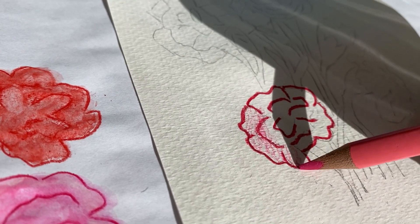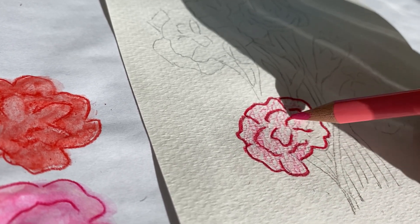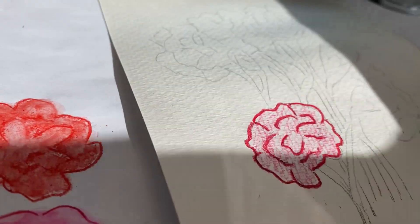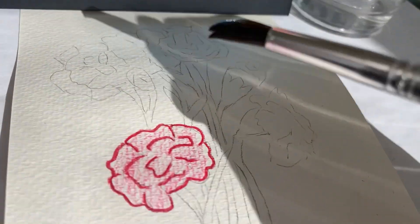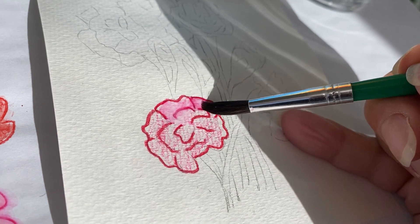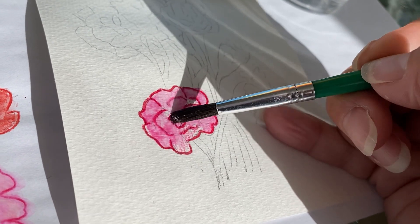It doesn't have to be a straight line, circle, doesn't matter. You don't use very much of your pencil crayon. And you dip it in — dip your paintbrush in a little bit of water and then take the excess water off. Then just take your paintbrush and all that water will make the pencil crayon turn into paint.